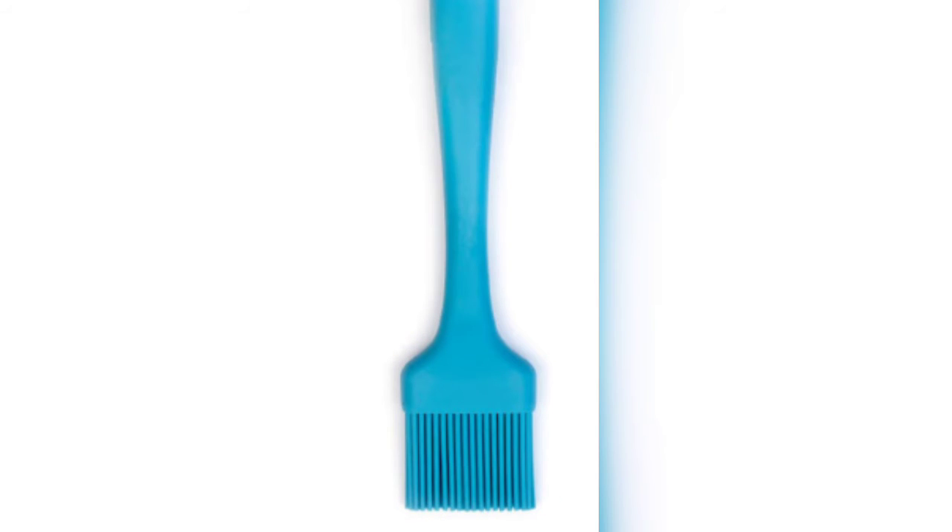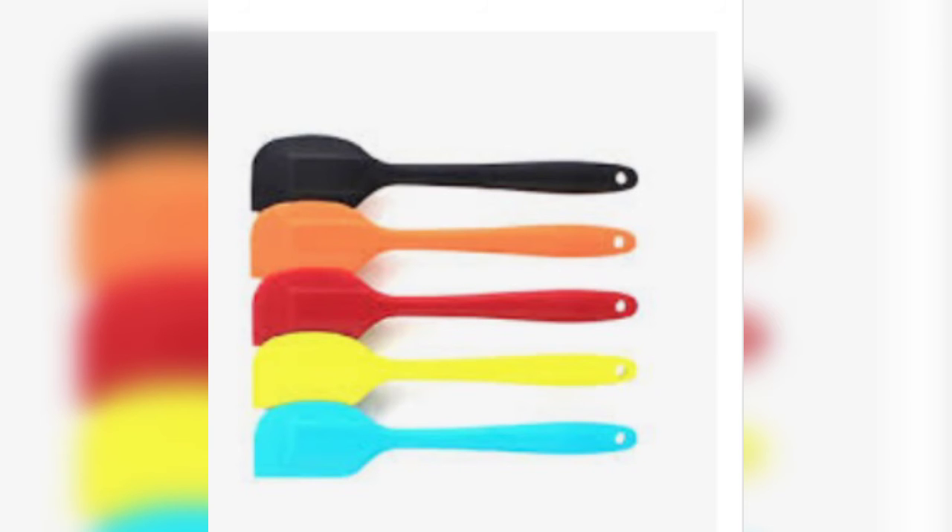Next is the silicone brush — it is very affordable. You can use it to apply butter, ghee, and similar ingredients. You can also use sugar syrup on black forest cakes; just brush it onto the cake layers.